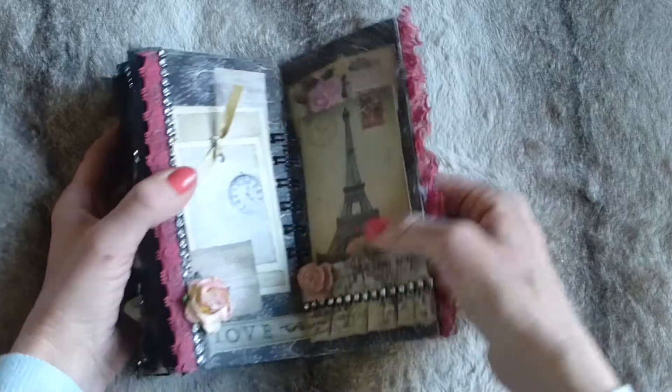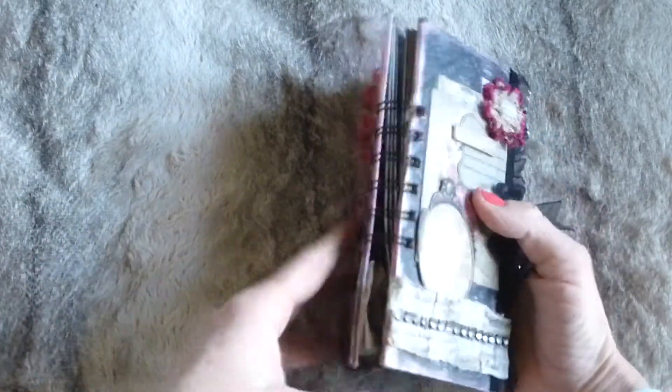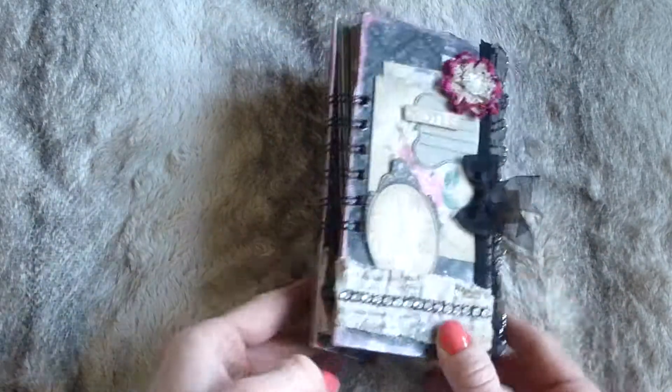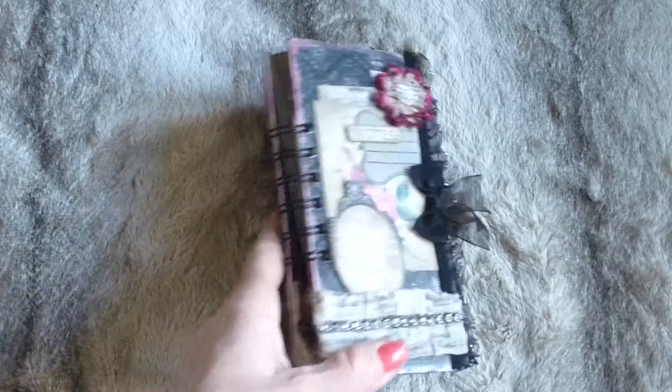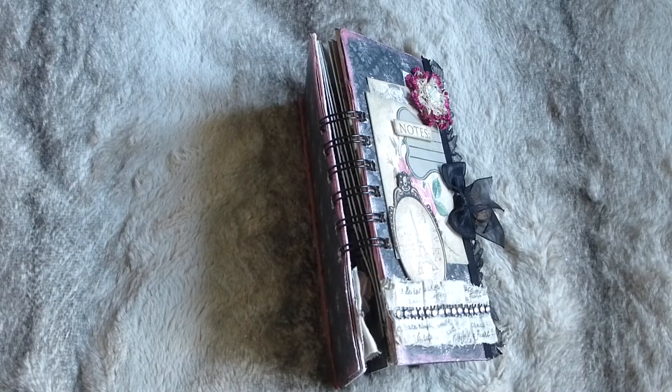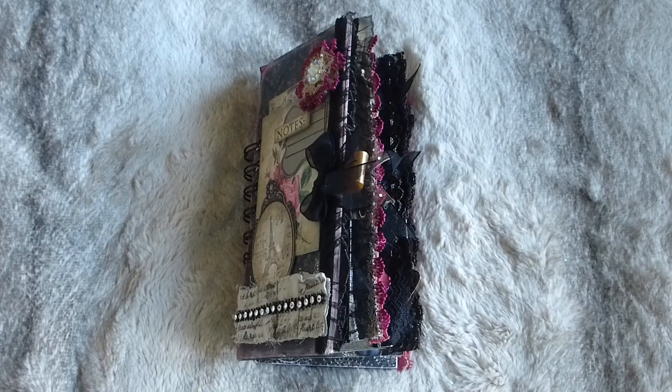So that's this fun little book - very tiny but very pretty and very striking, and it stands on its own. I hope you enjoyed it. I'll be listing this on my Etsy store shortly - leave comments below. Thanks very much for all the comments recently, I really do love reading them. Thank you so much for your support and for watching. Have a great day, bye!